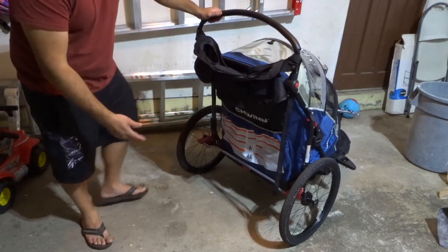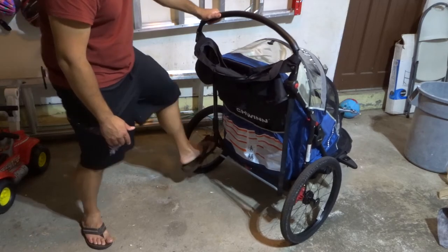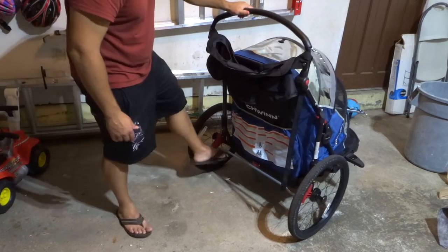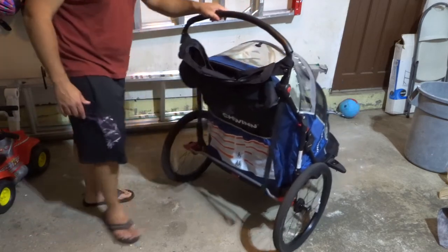You actually have a brake — basically, this is like a parking brake. When you push this down, it locks it in place, and as you can see, those rear wheels are locked. When you raise it up, it unlocks it and now you can move.